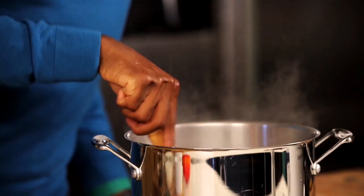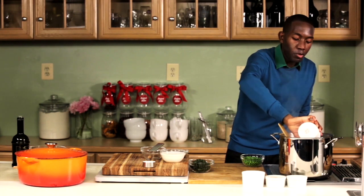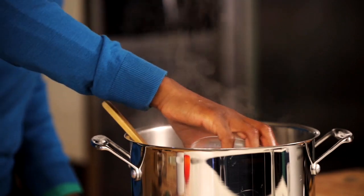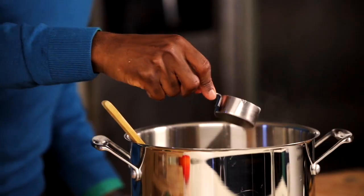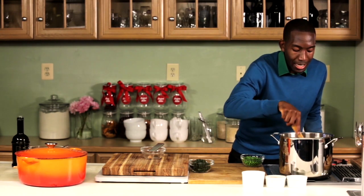Now that the mushrooms have released their moisture, you're gonna add one cup veggie broth. You can also add mushroom broth or just plain old water if you want. One cup of milk and one tablespoon of soy sauce. Add a quarter cup of all-purpose flour and bring this to a boil to cook off any raw flour taste.